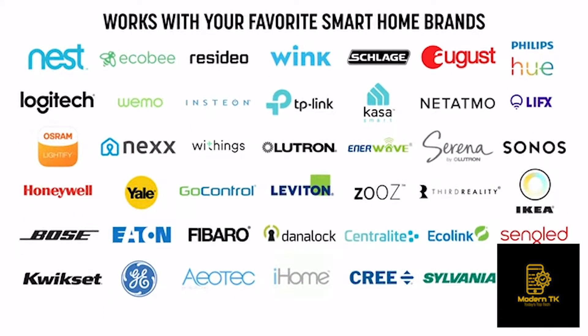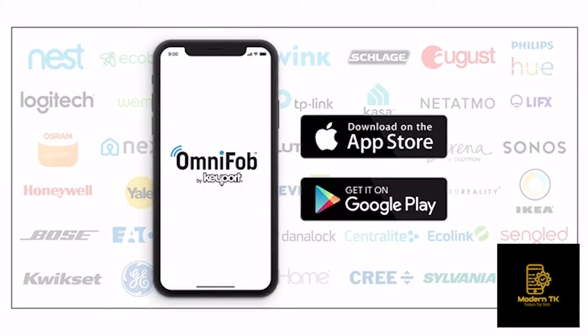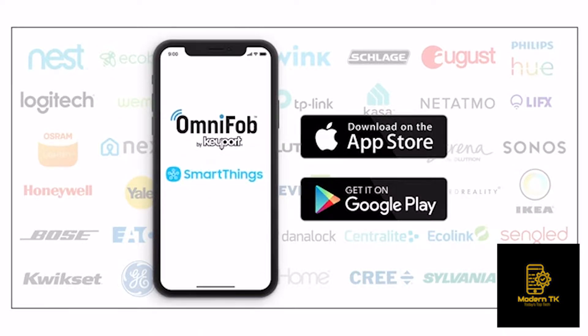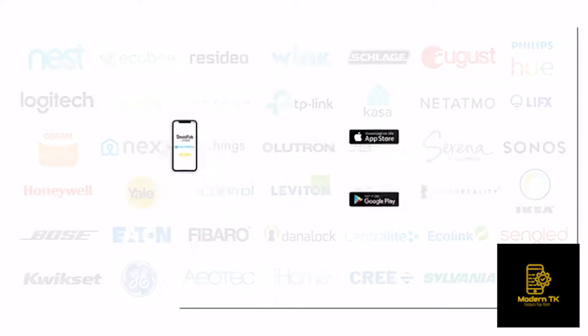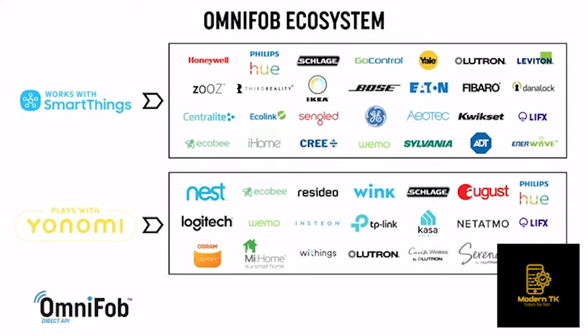OmniFob is compatible with a wide range of devices for both iOS and Android users through two of the best smart home aggregators in the space: Samsung SmartThings and YouKnowMe. We also have a handful of direct connections to great products like Nex Garage, Chipolo, and our first partner in the connected car space, Mobikey.